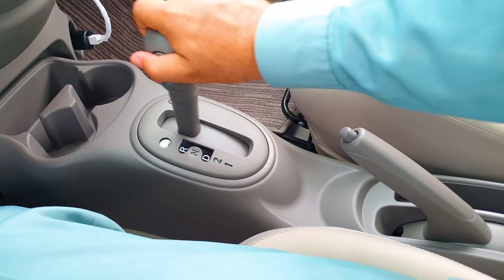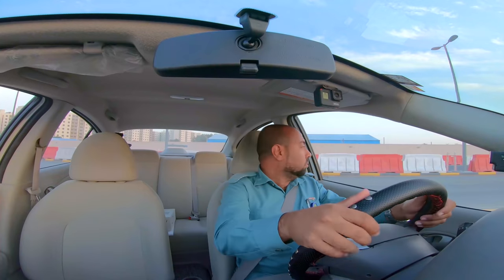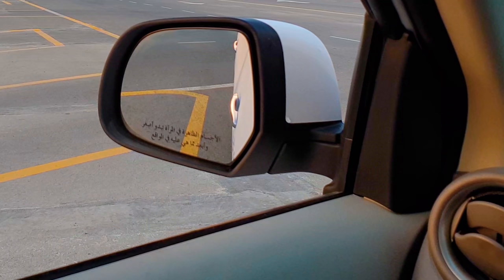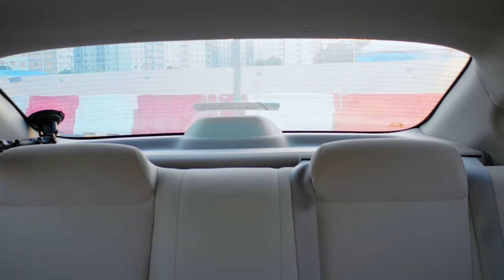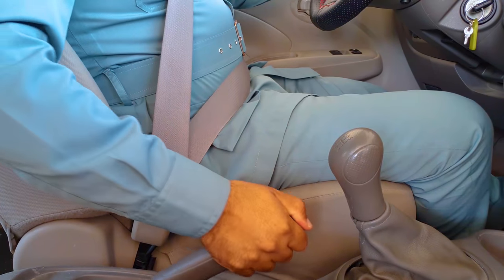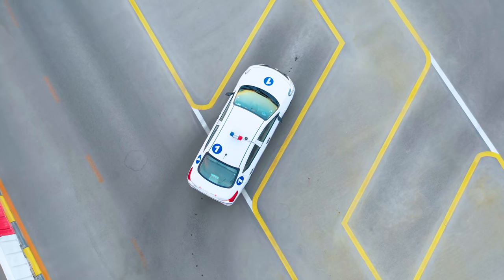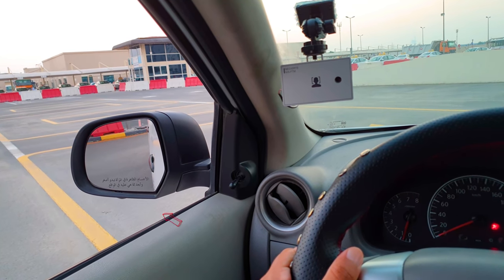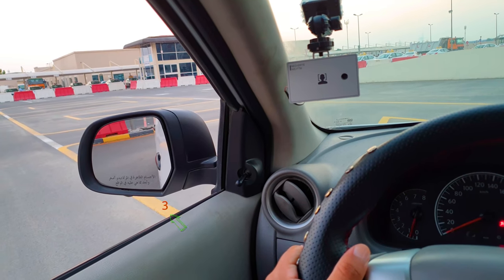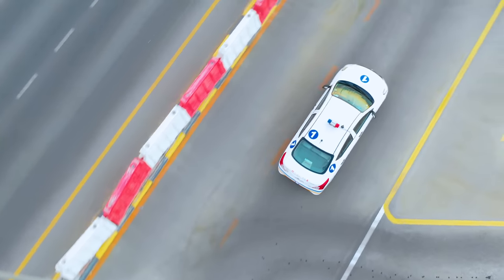Exit from the parking bay. Select reverse gear. Apply the right indicator. Ensure that it is safe to exit the parking bay. Check: left blind spot, left door mirror, centre mirror, right door mirror, right blind spot, rear windscreen. Once it is safe, start reversing — keep the vehicle slow. When the yellow line is underneath the bottom of the left door mirror, turn the steering wheel fully to the right. Keep checking to ensure safety, then turn the steering to the left and move off when it is safe.